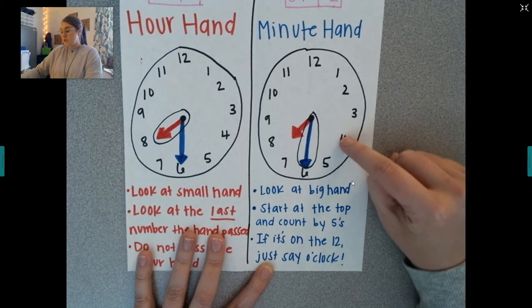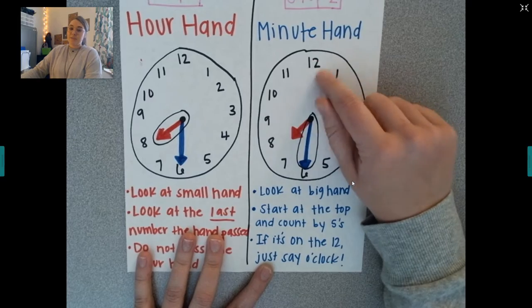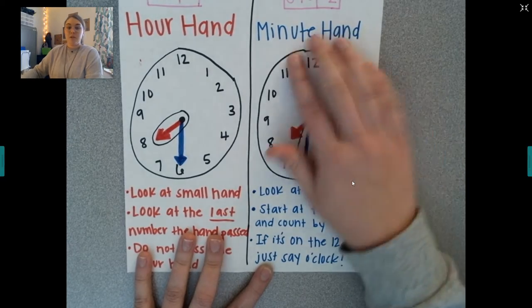Counting by fives around the clock: 5, 10, 15, 20, 25, 30, 35, 40, 45, 50, 55 — and then that would be 60, because 60 minutes are in one whole hour.